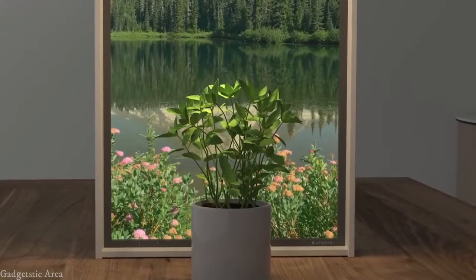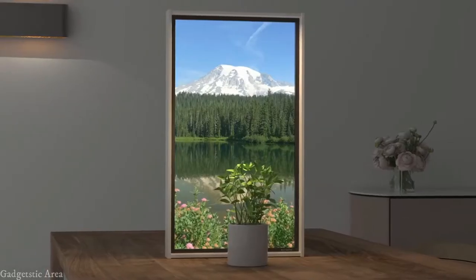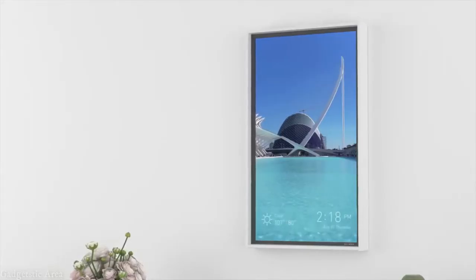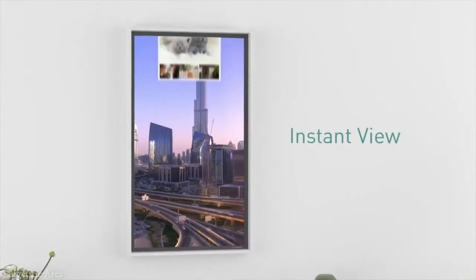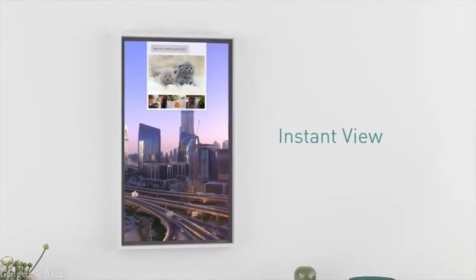A true window brings in light. With the attachable LED module, you feel like you really are at the window ledge. Those everyday essentials like the time, the weather, your calendar — you feel like you are here. Didn't you wish you could see some images when you ask your smart speaker? With Atmove window 2, here they are.